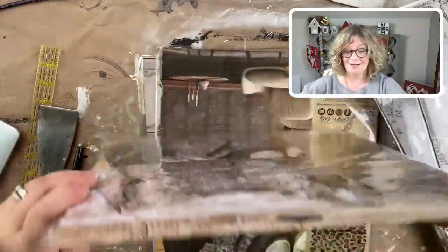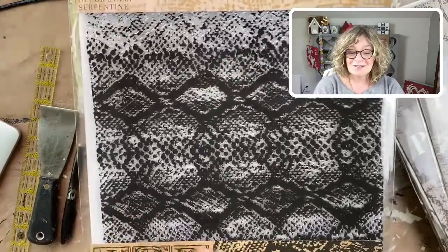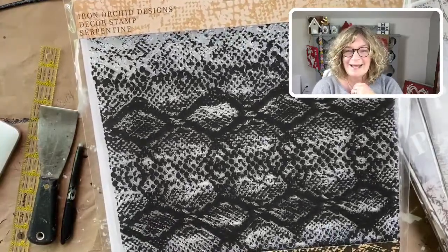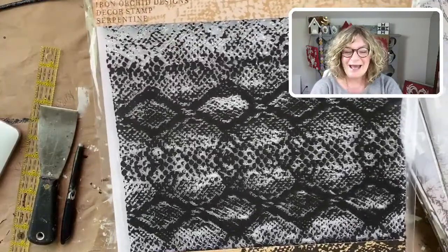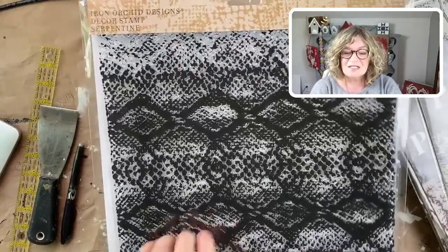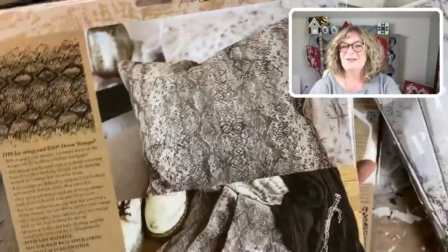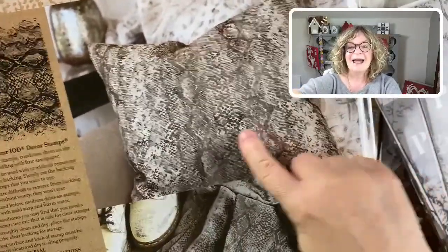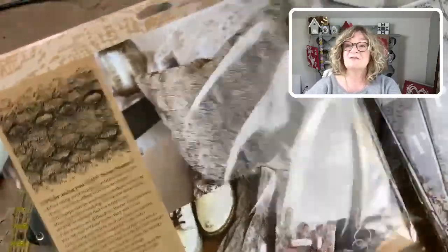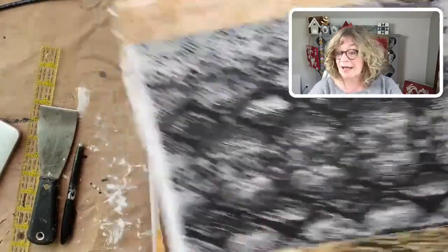Now for the stamps — this is called Serpentine, of course it's snakeskin, and I just love it. When I was younger I wasn't crazy about it, but now I'm looking at it and I love it. They've stamped fabric and I think that's so chic — and the jeans stamped with this are really beautiful, very sophisticated. On furniture this would be stunning.